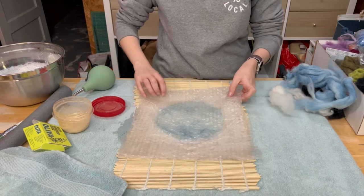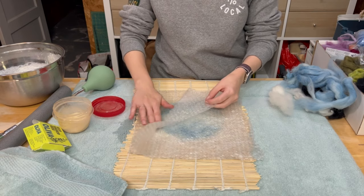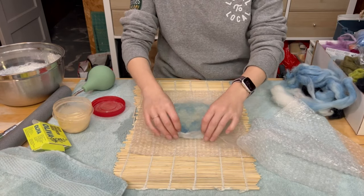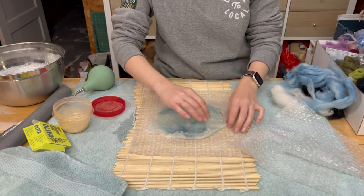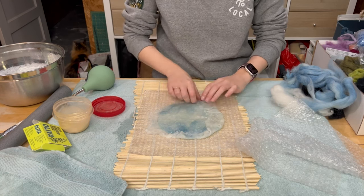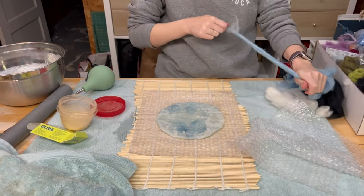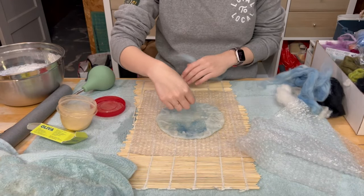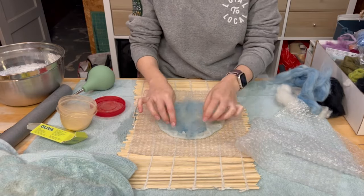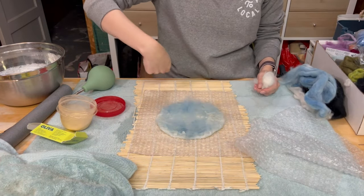We're going to smooth it out and then we're going to flip it. So now we should be able to take this off and have the resist on this side. Perfect. You can see there's that blue from that first layer and then we have the white. So now we're going to tuck the white in over our resist so that it takes on that shape. Then we're going to do the same sort of layering on this side. Always best to have dry hands when you're grabbing dry wool. So we'll do some more of this blue decorative wool, and then we'll repeat the process with the white, first doing a vertical and then a horizontal layer.